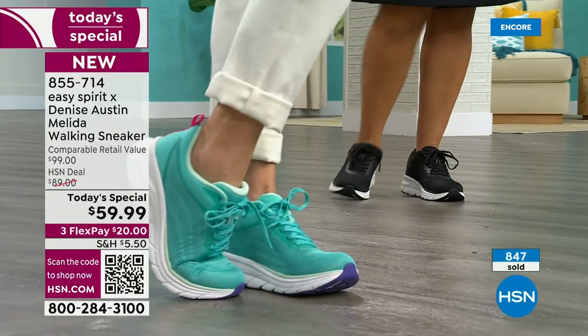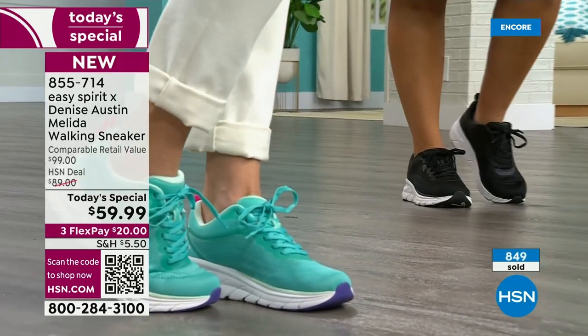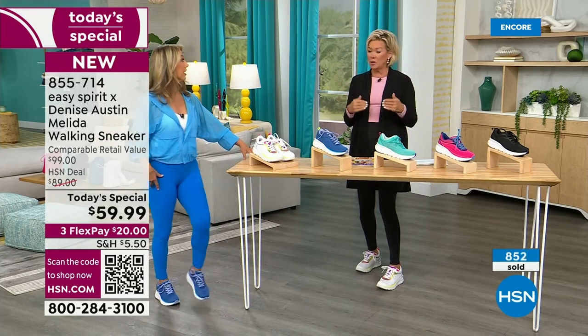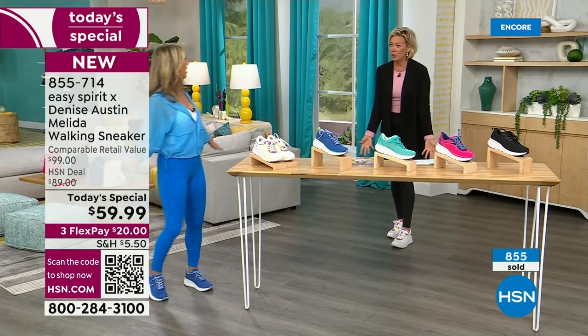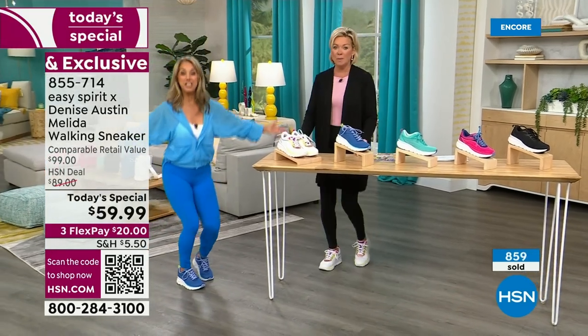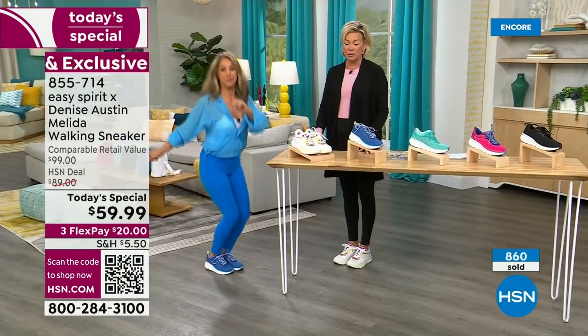I wish I could see everybody's faces when they first put this on, because I think you're going to be like — whoa, these are way better than I expected. That was my reaction, and I'm picky. My feet have been through so much — we stand for hours. These look like wood floors but they're cement. But you feel good in these — these are amazing.